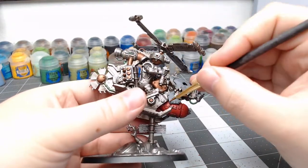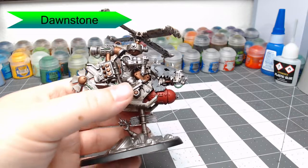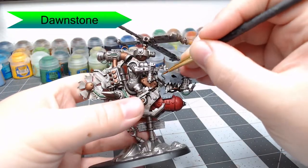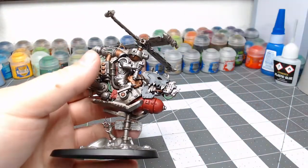Once that's dried, we're going to do an edge highlight using Dawnstone. We're just going to carefully pick out the edges, keeping our lines fairly thin — use a nice detail brush for this. If your lines are too thick, it's just not going to look good. If you overpaint the lines, go back through with the previous grey to clean it up and try again.